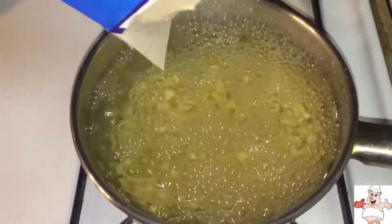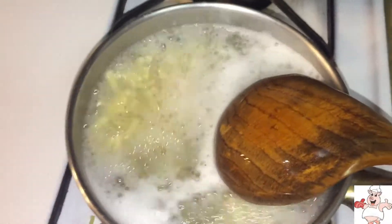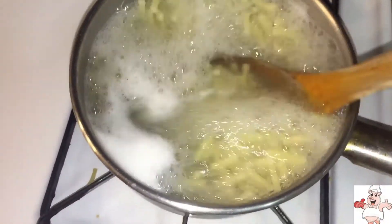Pour the macaroni in some boiling water. How to make boiling water? Go to your tap, fill up a pot, put some fire under it, and wait about 15 minutes. It should boil.